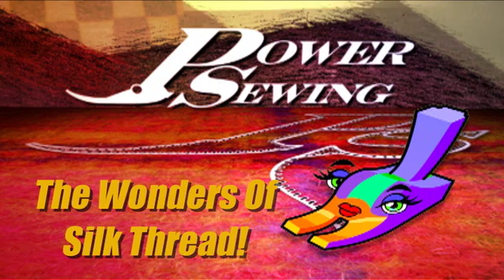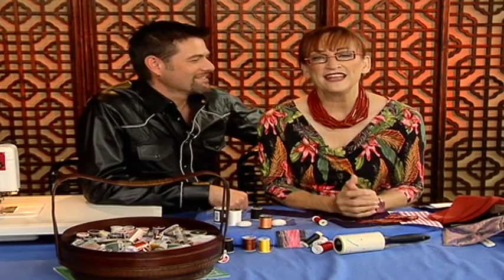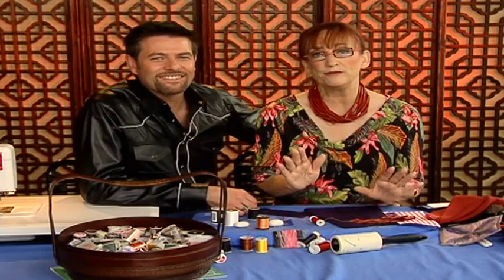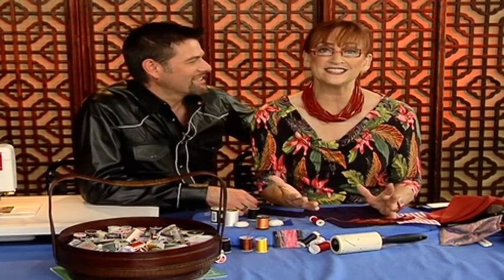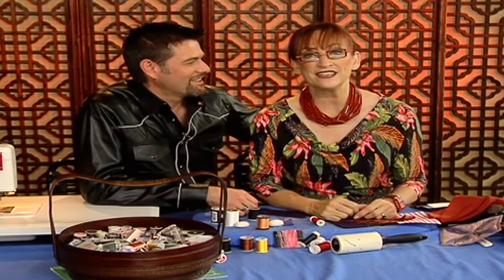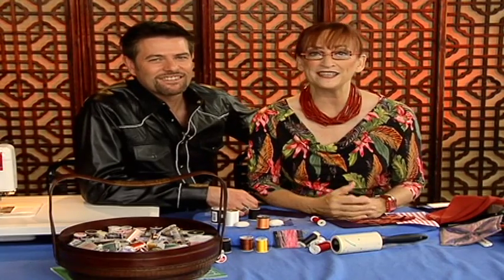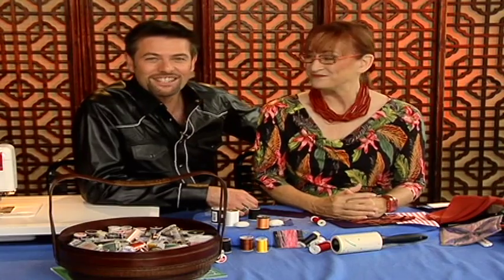Are you already sewing or do you want to learn? Welcome to Power Sewing. If you've ever wondered how they press those garments that are Italian and French — they're so terrific looking and you can hardly see the seam — you know what the secret is? Silk thread. So this week on Power Sewing I'm going to tell you everything you need to sew with silk thread.